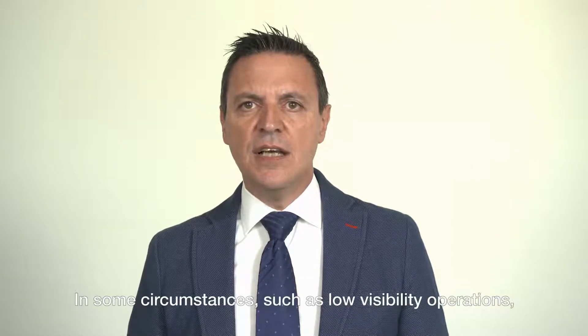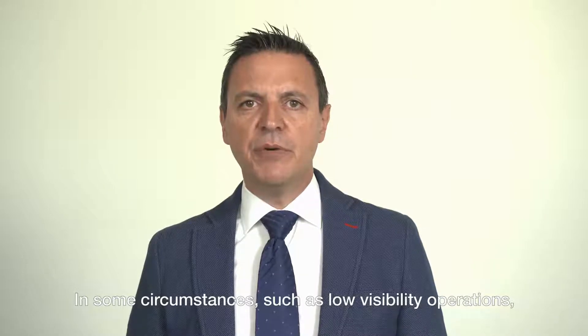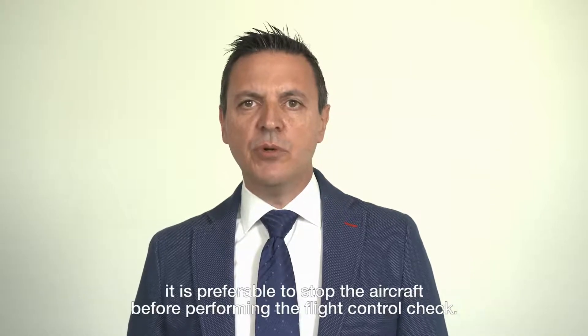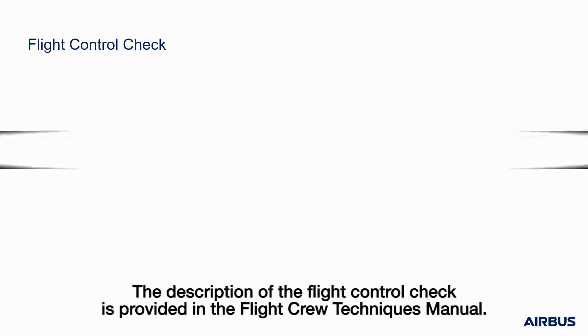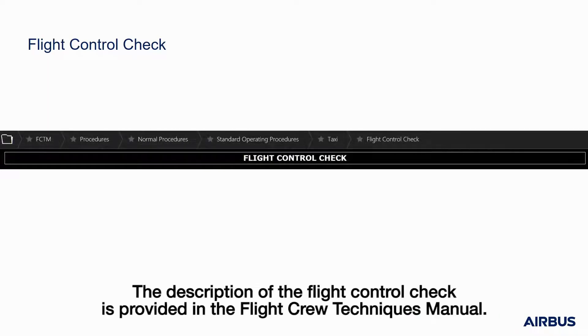In such circumstances, such as low visibility operations, it is preferable to stop the aircraft before performing the flight control check. Flight control checks should never be done at the detriment of situation awareness and obstacle clearance. The description of the flight control check is provided in the Flight Crew Techniques Manual.